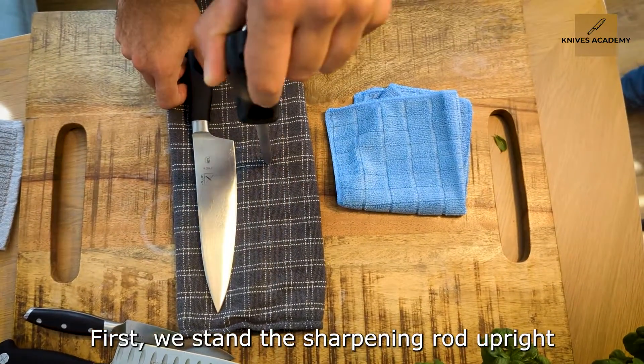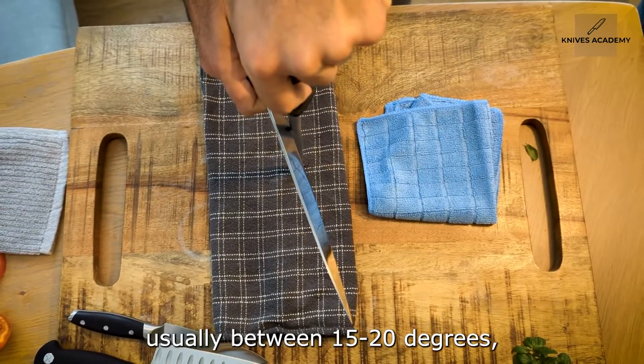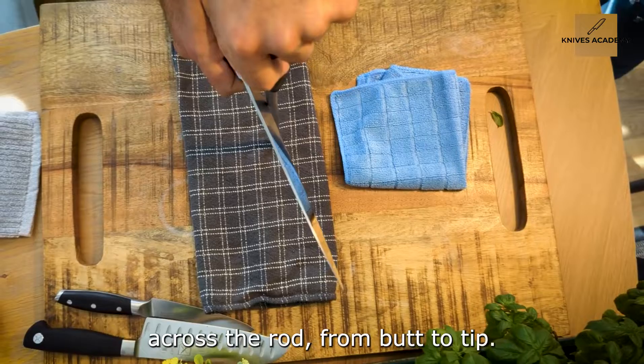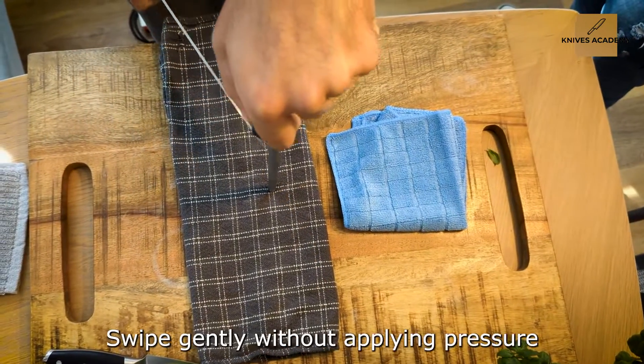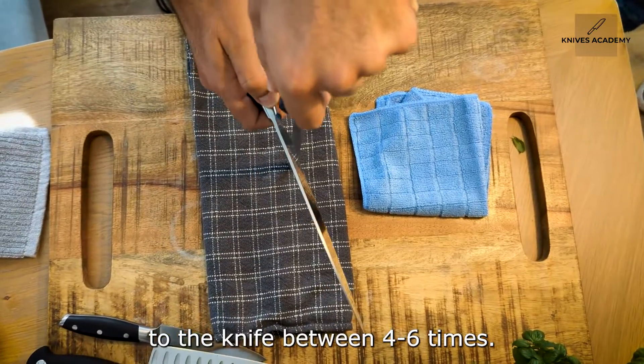First, we stand the sharpening rod upright and apply the knife at the desired angle, usually between 15 and 20 degrees, and we begin to swipe the full length of the blade across the rod from butt to tip. Swipe gently without applying pressure to the knife, between four to six times.